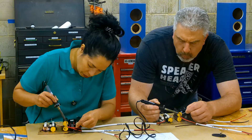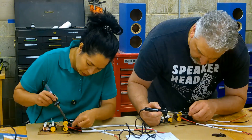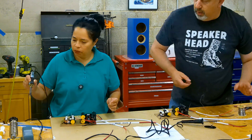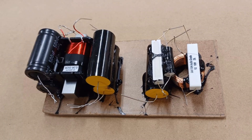This is something I never thought I would ever see in my lifetime — my wife and I soldering crossover boards side by side. I did give her a quick tutorial beforehand, but she did really well.